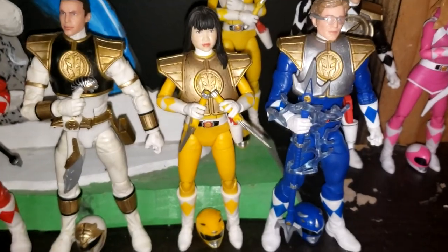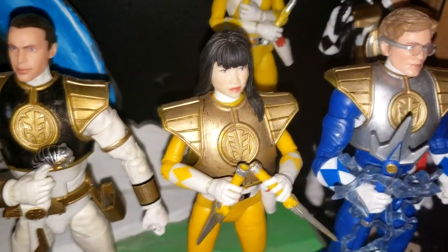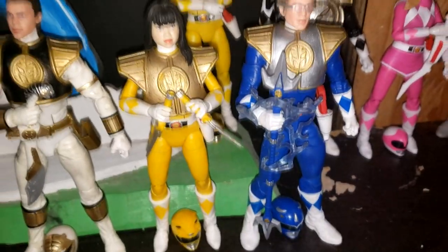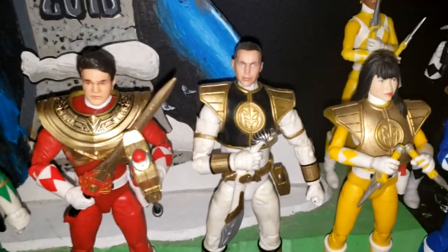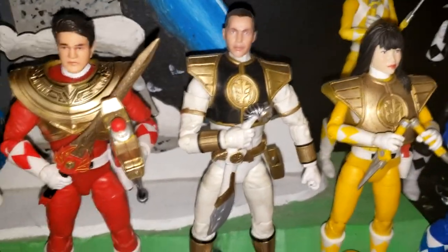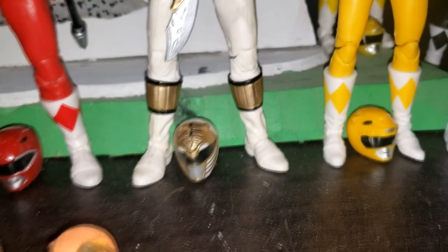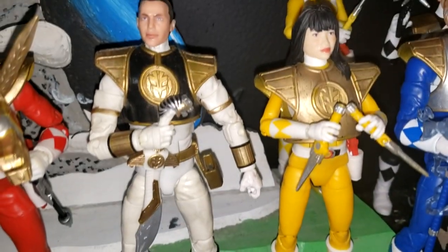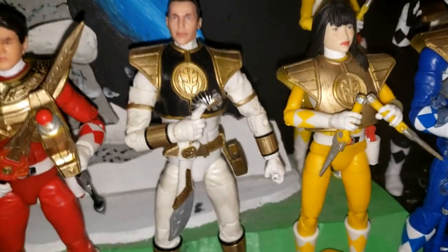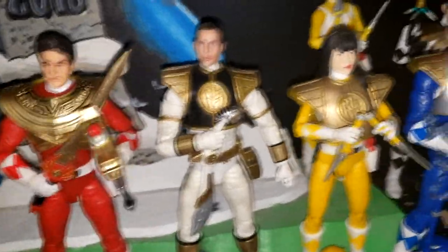And then we have Trini. As you can see, it's all gold — again, needs repainted and clear coated. I added gold to Tommy to kind of conceal that really hideous gold-ish color that it came with from the factory. Yeah, I really like the way it turned out. I just have to go back over it and clear coat so that it stays.